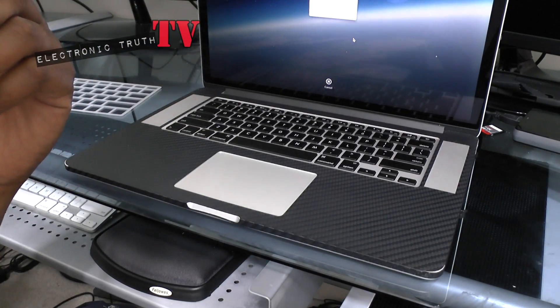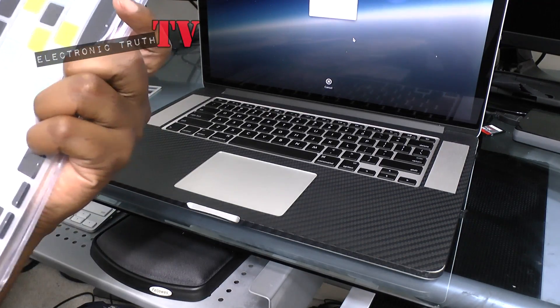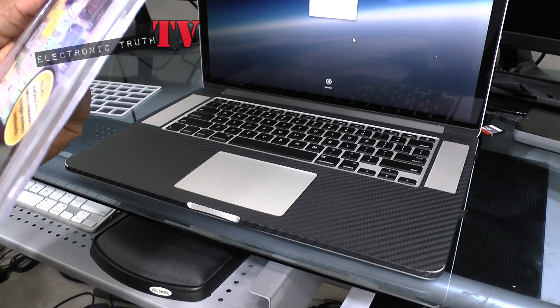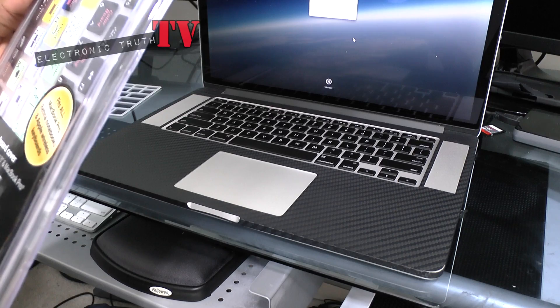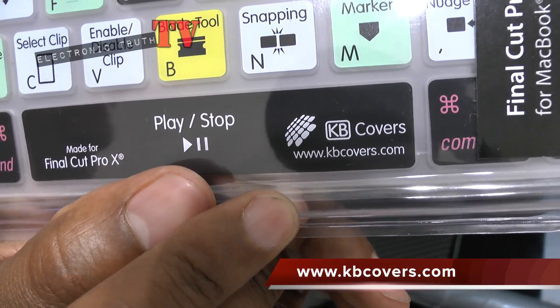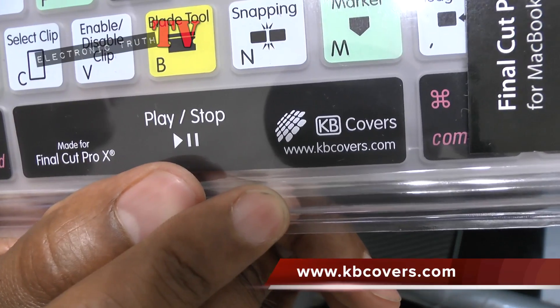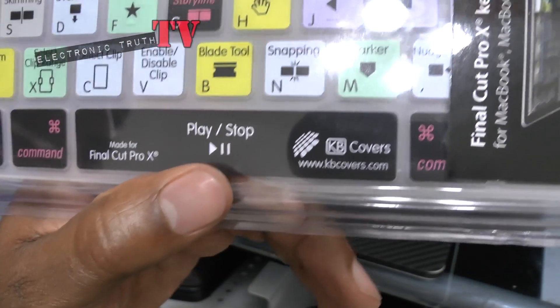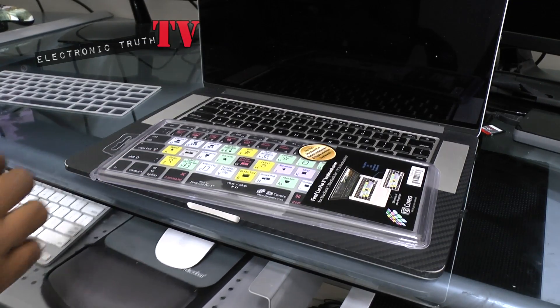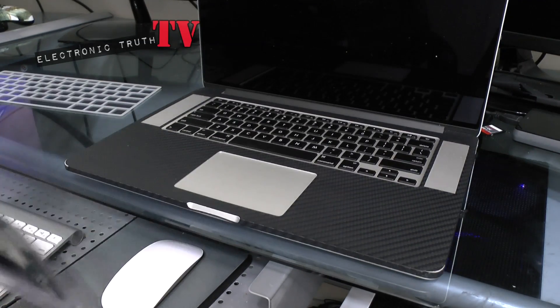Let me find the website for this — oh yeah, there it is right there: www.kbcovers.com. You can go directly to that website and find this product.